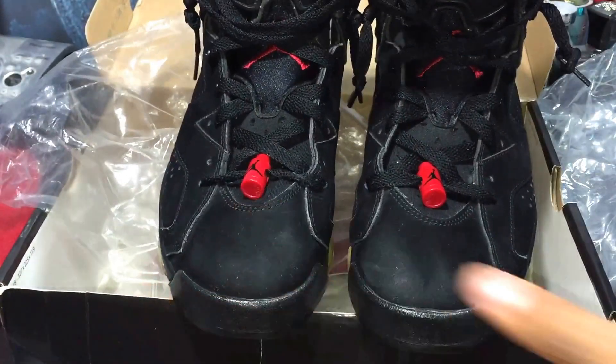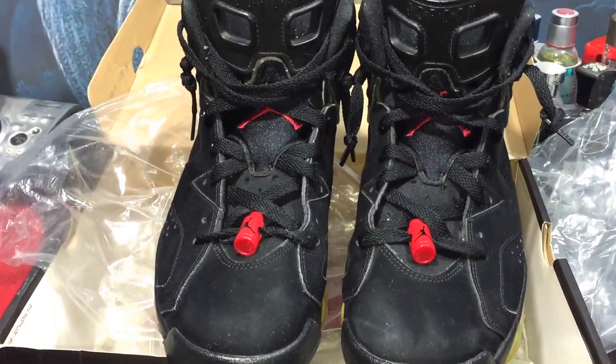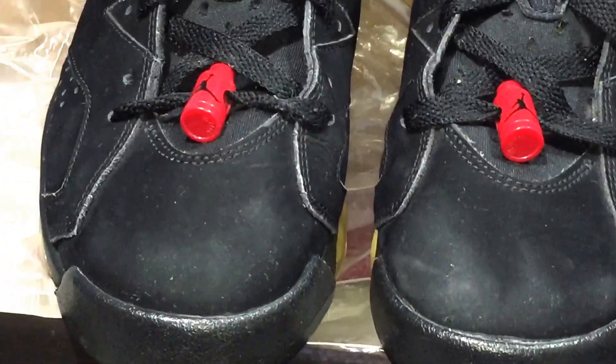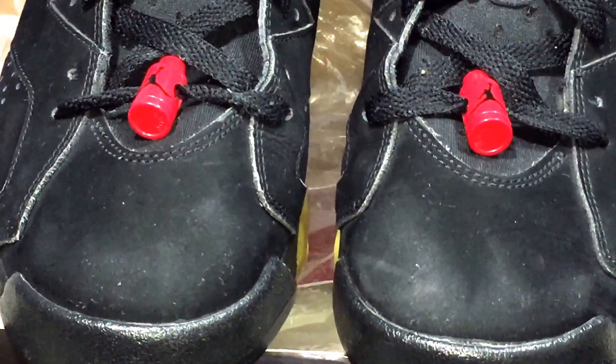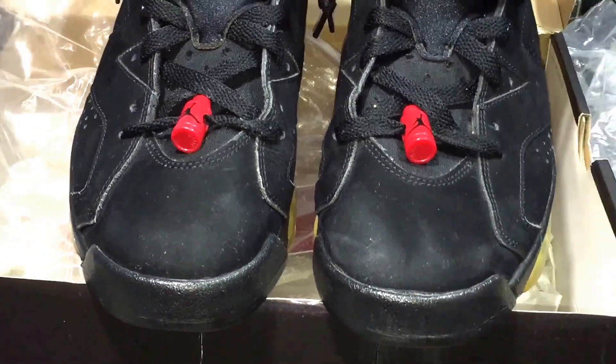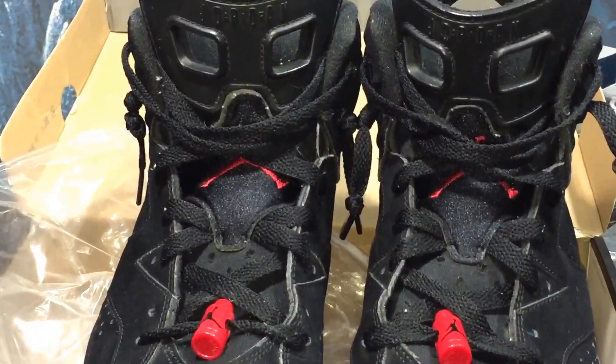I did some funny-style lacing. Look at the front — I remember the last time I wore these was at a party years ago. Look at that — scuffed the toe out at the front. Yeah, I did some weird lacing to it.